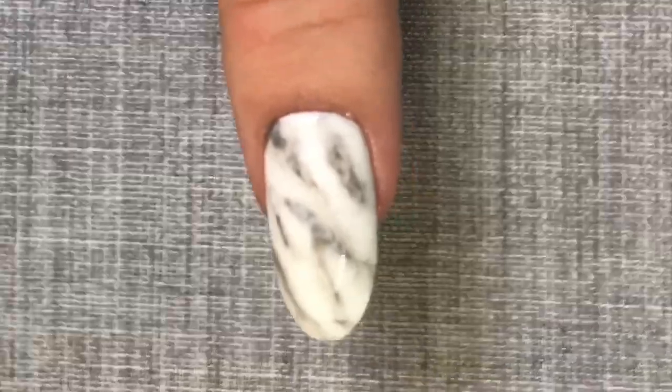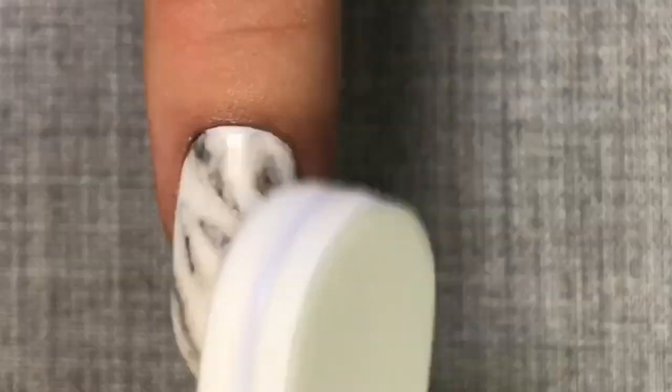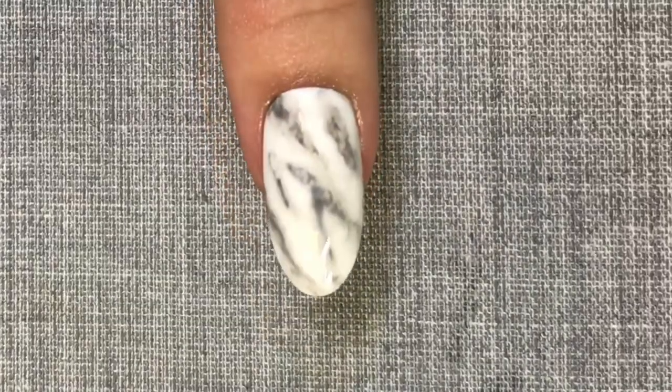I'm now mattifying the entire surface of the nail using the green side of the C&D glossing buffer and cleansing the nail with some disperse to remove any debris.